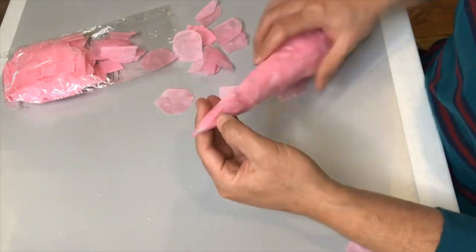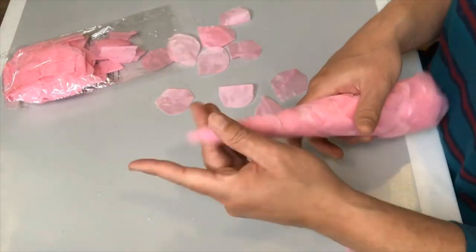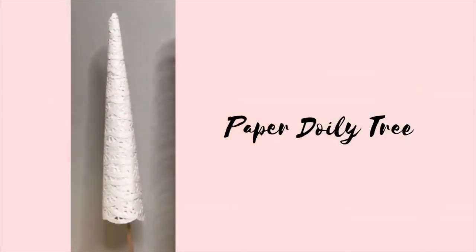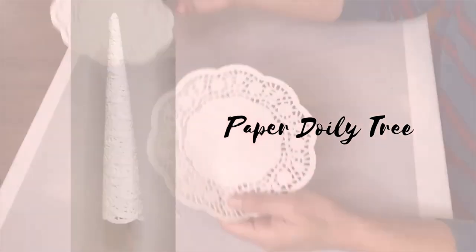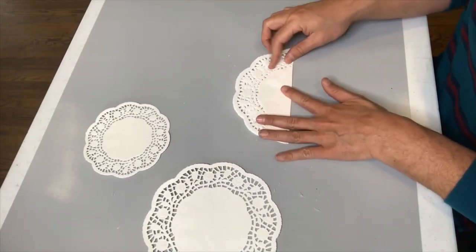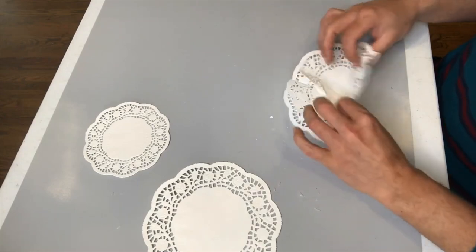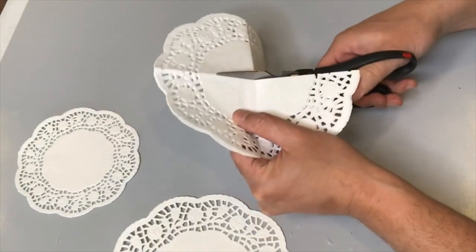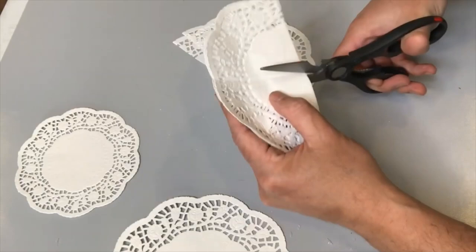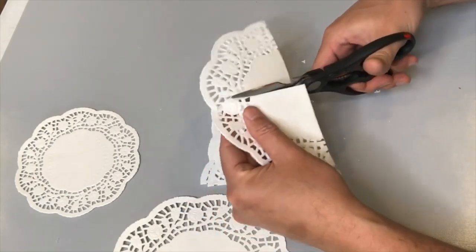We're getting super close to completing this rose petal cone tree, carefully adding petals to the top for good coverage everywhere. We have one more cone tree to complete our display of four Valentine's cone trees. For this last one, I'm using paper doilies from Dollar Tree, simply cutting them into quarters. I've got the smallest size and the size just above it — these come in a pack of about four or five different sizes. I'll use the slightly larger doilies for the base and the smaller doilies near the top.